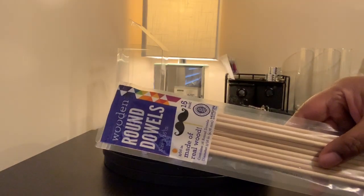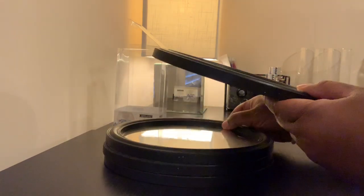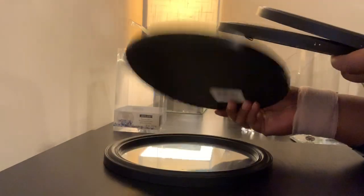Hi guys, it's your girl B. Michelle coming at you with another Dollar Tree, Walmart, and Michaels combination DIY.